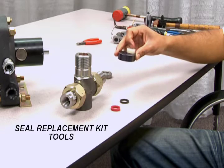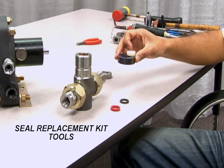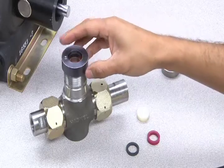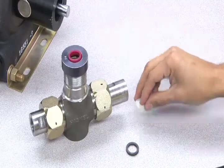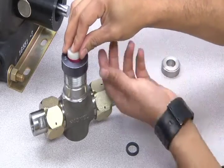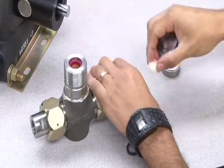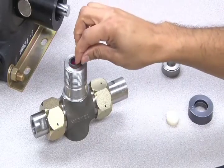Also included in your hydraulic seal replacement kit are tools that will aid in replacing your new cup seal back into the T-body. First, put the internal spacer back into the T-body. Place the tool ring over the top opening of the T-body and place the new cup seal into the ring. Now use the push plug tool to push the new cup seal down into place. Once it's in place, you can replace the bearing and the large spacer.